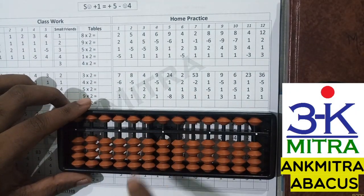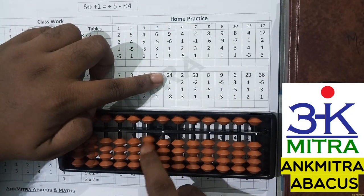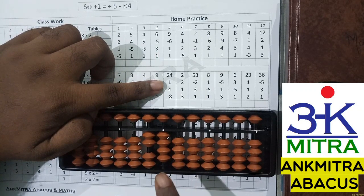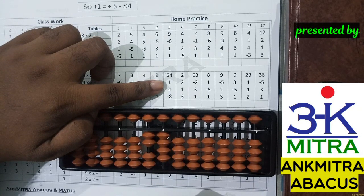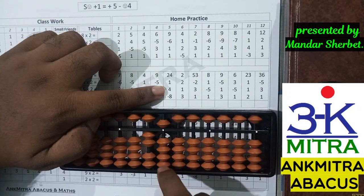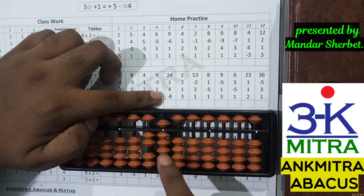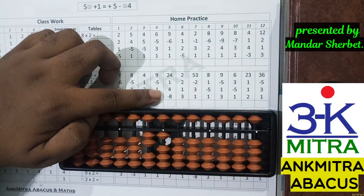Coming to the next sum, let's consider this one from the second row. The first number is 24; I will take 24 on the abacus. Next number to be added is 1. Again in a similar situation, we don't have a single bead on the lower side, but we do have the bead of 5 available. Hence we can add 1 using the small friend addition formula, which is plus 5 minus 4. Next number to be added is 4, which we can add directly. The last number is minus 8, subtracted directly. The final answer is 21.